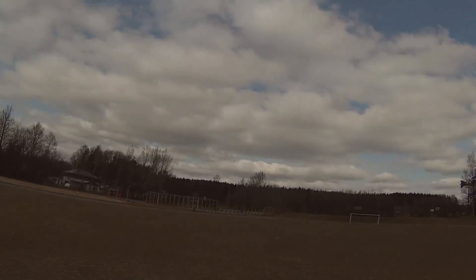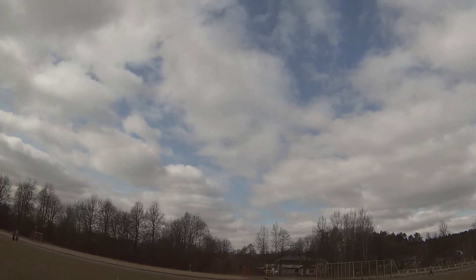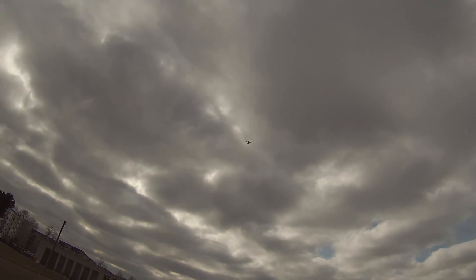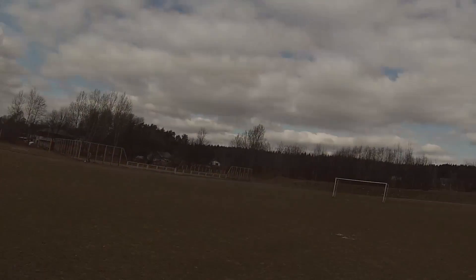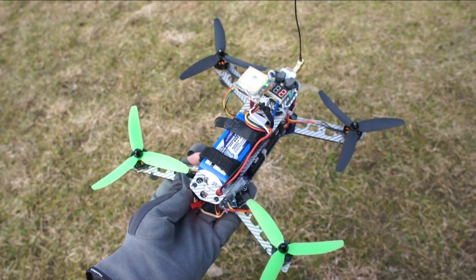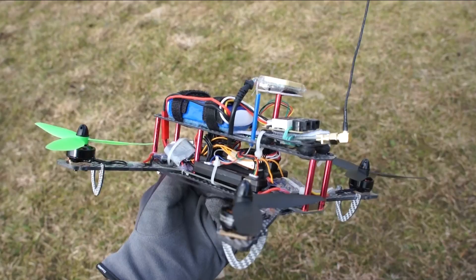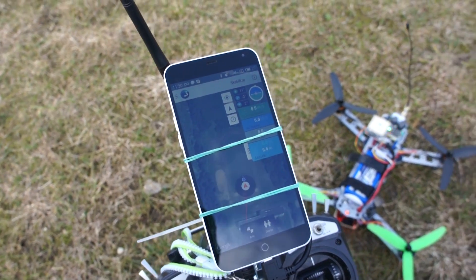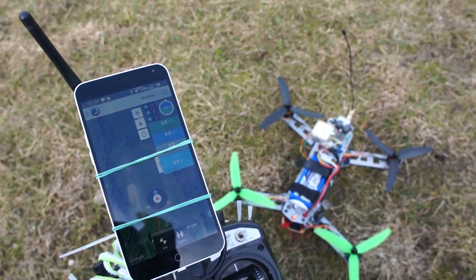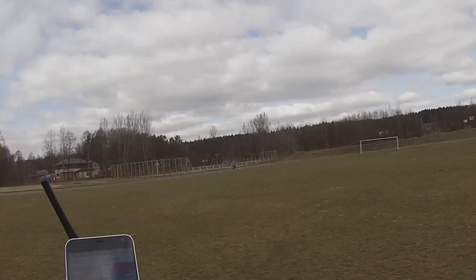Hey! Stop! Stop following me! This is my 250 quadcopter with Arduino Auto Pilot that connects to my phone and takes dronies — you know, that's like selfies, but from a drone. Yep, it chased me just to take some dronies.